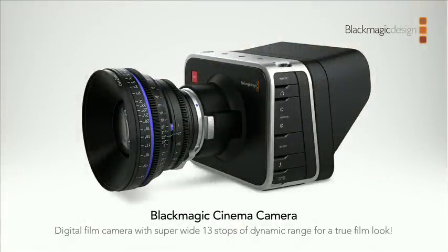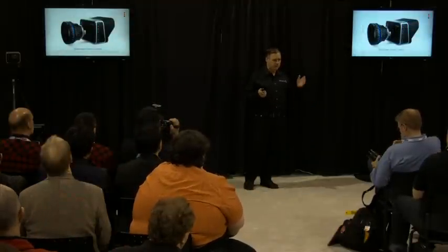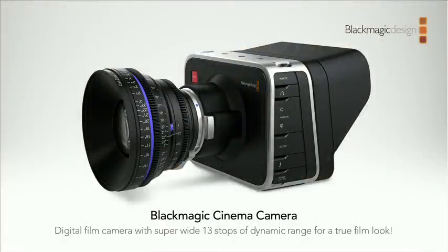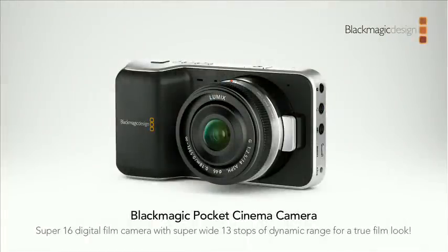Last year we introduced the Blackmagic Cinema Camera — a digital film camera with 13 stops of dynamic range. It's been awesome. We had some supply issues after starting production — sensor manufacturers had quality issues and we lost five months — but we got that sorted. We've shipped thousands of cameras and everyone has been really happy. But the camera is small for a cinema camera yet kind of big — I took it out to film my family and found it was too bulky. So we started thinking: what if we could make an even smaller camera? We came up with a Super 16 digital film camera packed into an incredibly small, usable size.